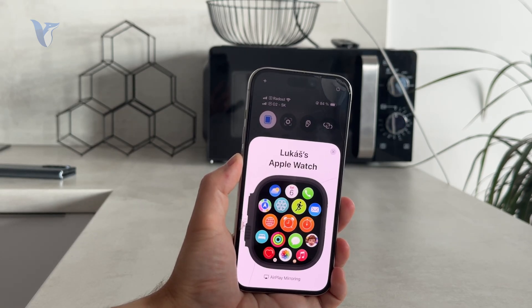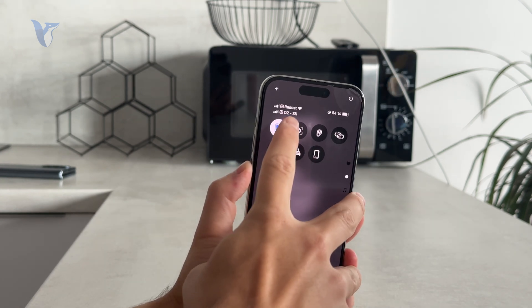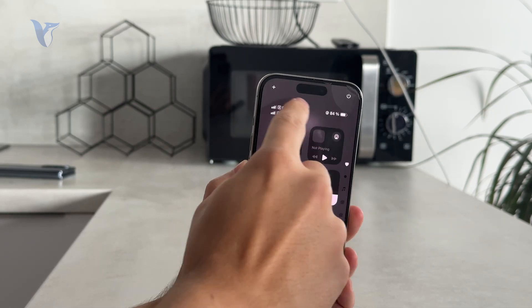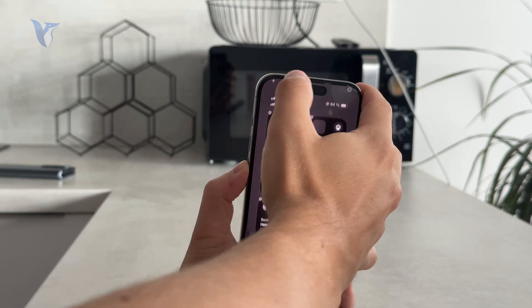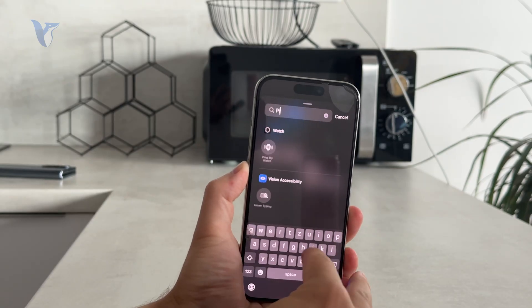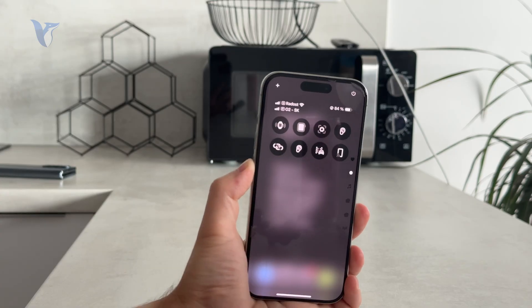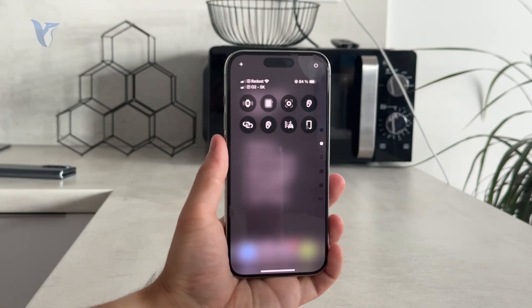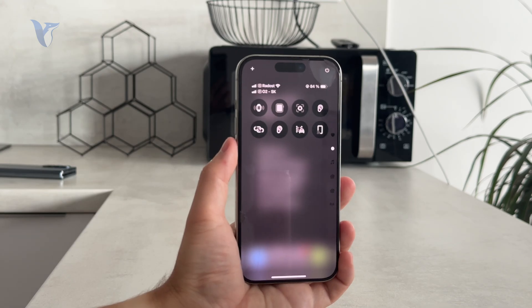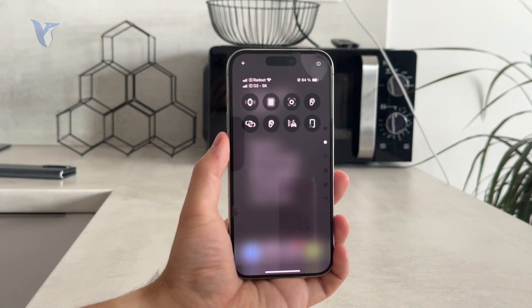Then we have Ping My Watch, which is designed for situations where you cannot find the Apple Watch — it makes a sound so you can find it more easily. I use it a lot, but in the reverse way, pinging my iPhone from the Apple Watch since I wear the watch all the time. But you can also do it from the iPhone to the watch right here.